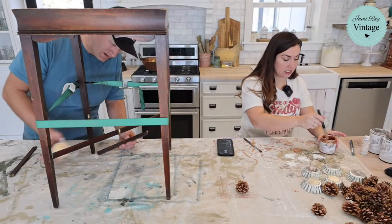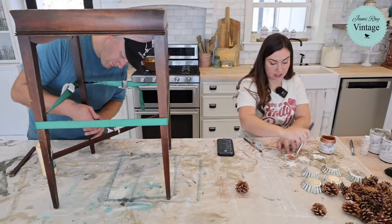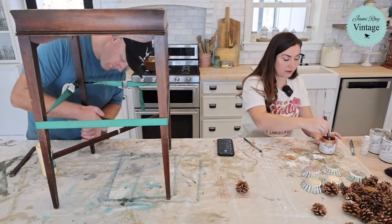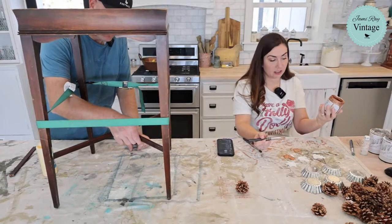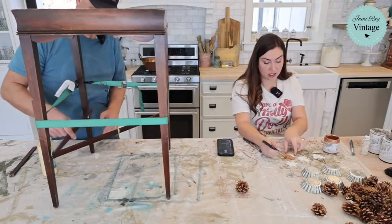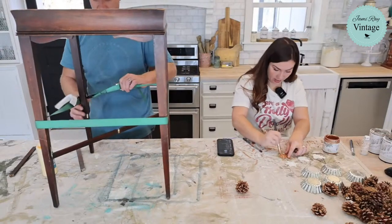I'm using DIY copper patina and a stencil brush, because these stencil brushes make it so easy to get down into all the resin details. If you use a big fat brush you are going to waste so much liquid patina. I think this is like $33, and legit, this is the same one you've seen me use pretty much all year — so it does last a long time, but I don't want to waste it. I always like to use these for my resin appliques.